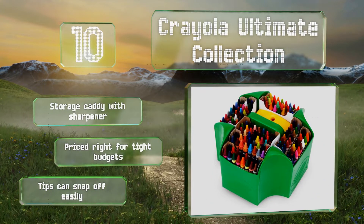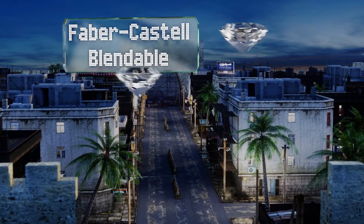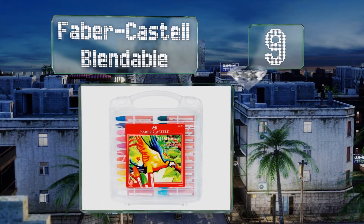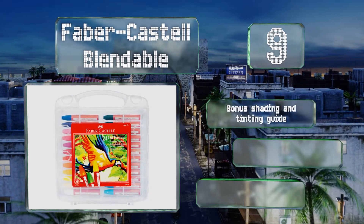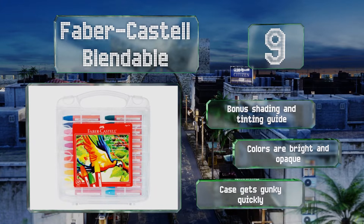At number 9, the Faber-Castell Blendable are fashioned into hexagonal shapes that make them easy to hold and control while also preventing them from rolling away. They can be thinned with baby oil and mixed with water, and come in a handy plastic organizer for storage. These include a bonus shading and tinting guide.